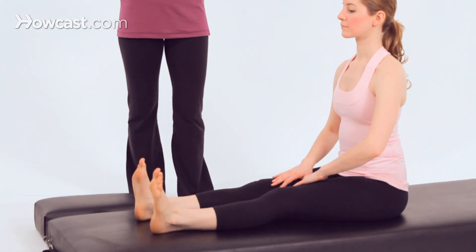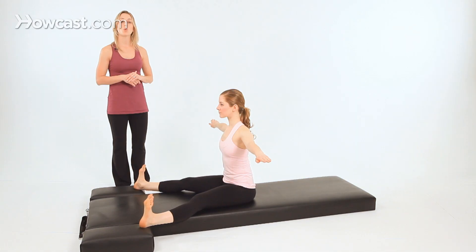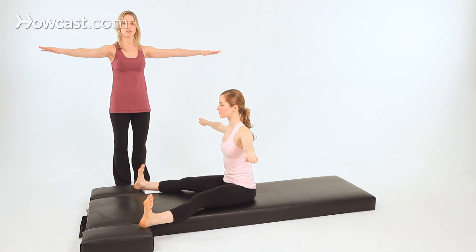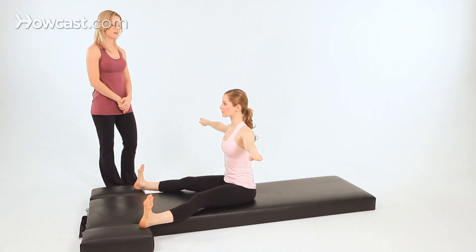Leading right out of spine stretch forward, you'll extend your legs in front of you, Madeline, and open your legs up a little bit wider than the mat, and reach your arms out to a T position. When your arms are in this T position, be sure that you're aware of your fingertips and your peripheral vision so the arms aren't floating away. Find yourself in nice, tall posture here to begin.